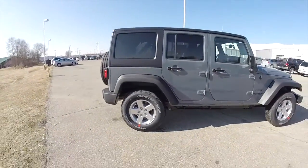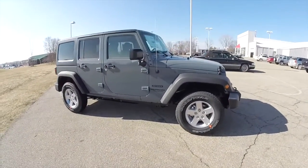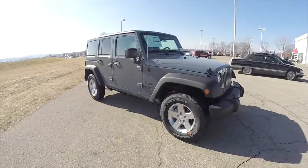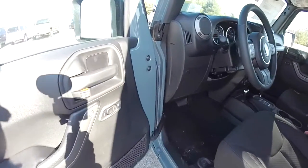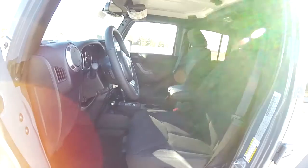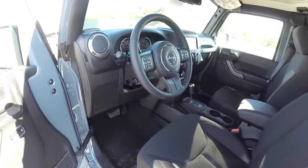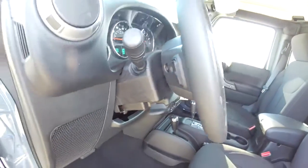Let's go ahead and take a look at the interior. Inside we have power heated mirrors, windows and door locks, a leather-wrapped steering wheel, tilt wheel, and audio controls on the reverse side.